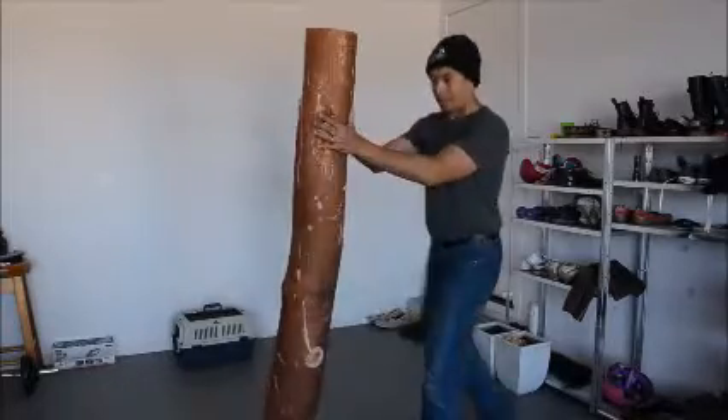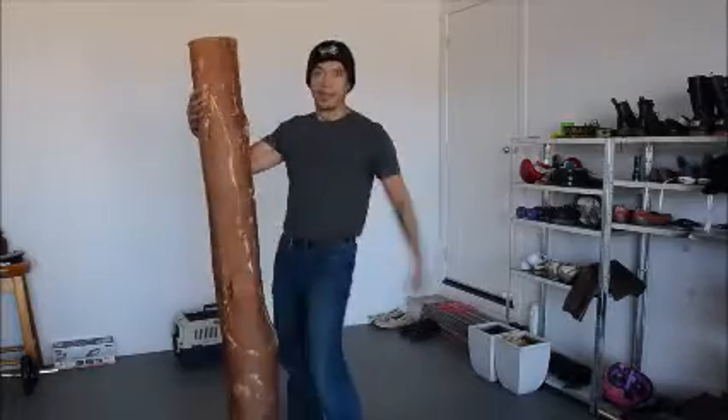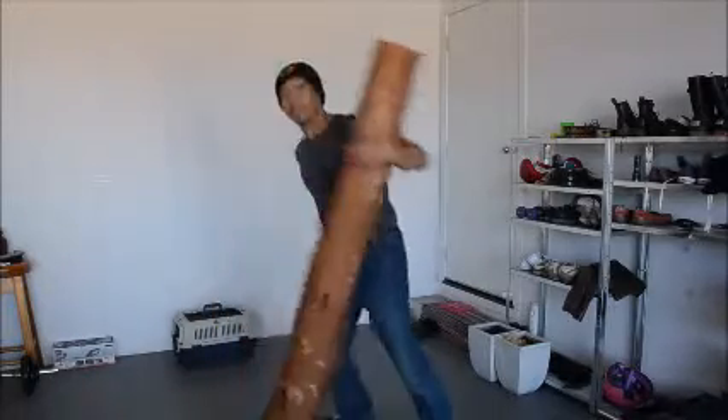Snap, right here. You can do a snap right here — snap, snap, snap. We're conditioning it. This is hard.